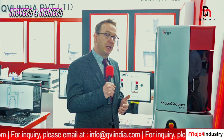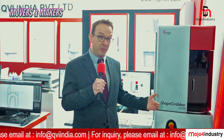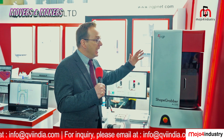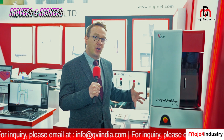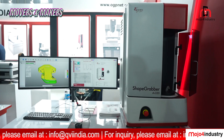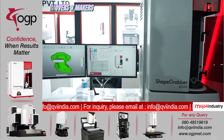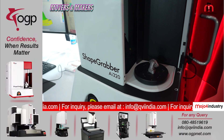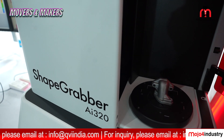With our particular device, the ShapeGrabber product line, we're making it easy, accurate, and repeatable. Everything in this machine is CNC-controlled, and the whole work envelope is a calibrated space. That means when we're moving the sensor, we know exactly where it is positioned along the linear rail. When we turn the rotary table, we know exactly where the part is, how far we've turned it, and where it is relative to the scan head.